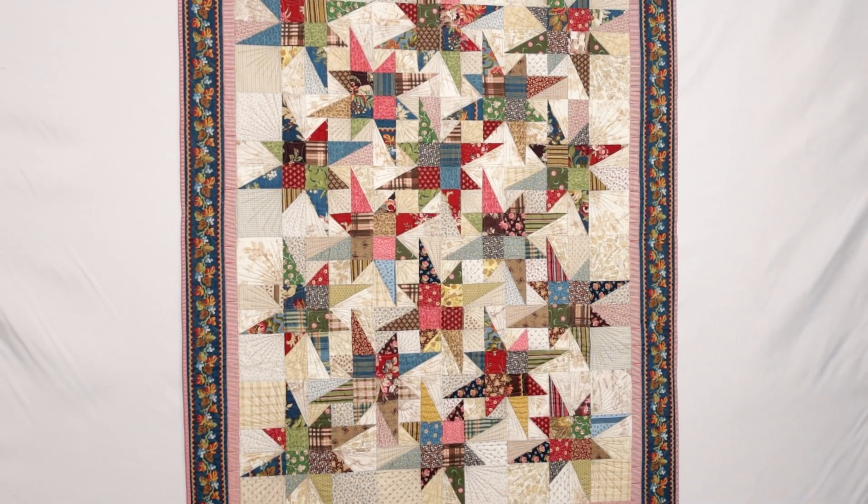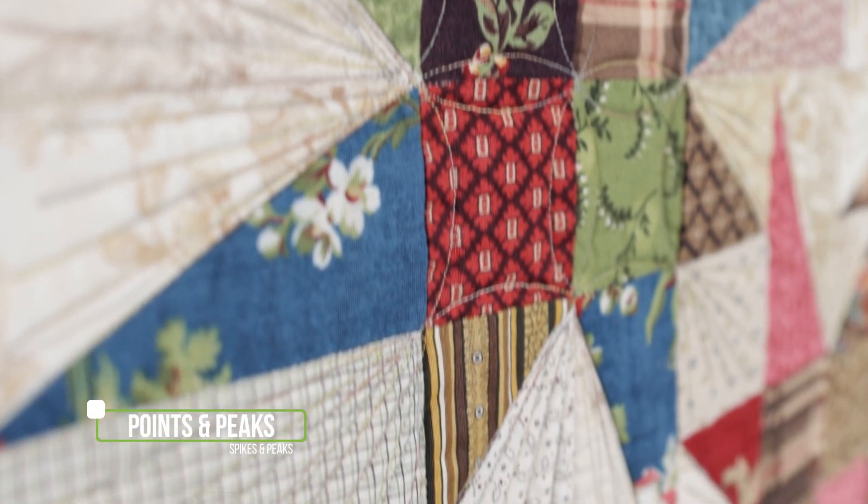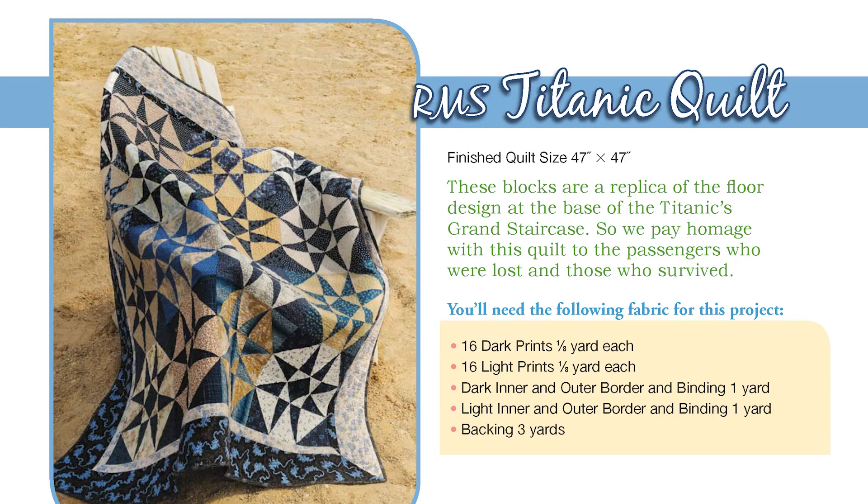The quilt you see behind me is the cover quilt for the Spikes and Peaks book — it is called Points and Peaks. My approach is that we'll do maybe three sessions after this introduction. I'm going to combine techniques: everything I'm doing in one session will make quilts one, two, and three; the next session will cover quilts four, five, and six, and so on.